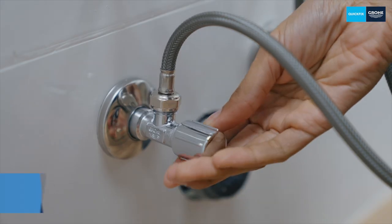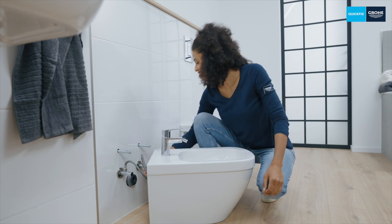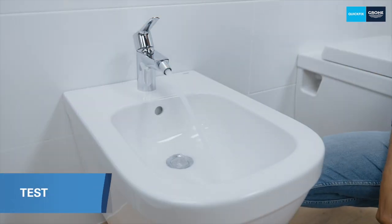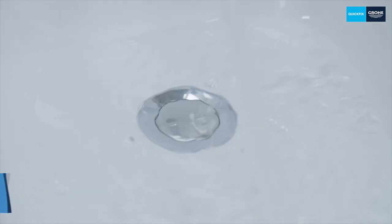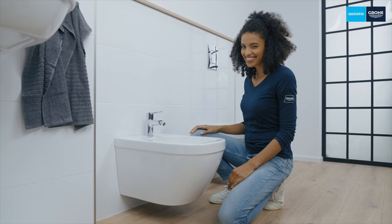Now slowly open the angle valves and check that everything is tight. Here's a little tip: first turn the angle valves all the way to the left and then back again a half or quarter turn — the valves will then be easier to operate in the future. Finally, let some water run into the closed basin in order to check whether everything is tight. Done! That was easy, wasn't it?